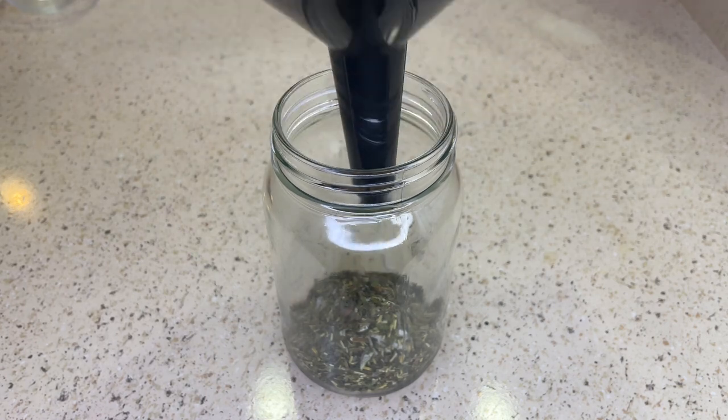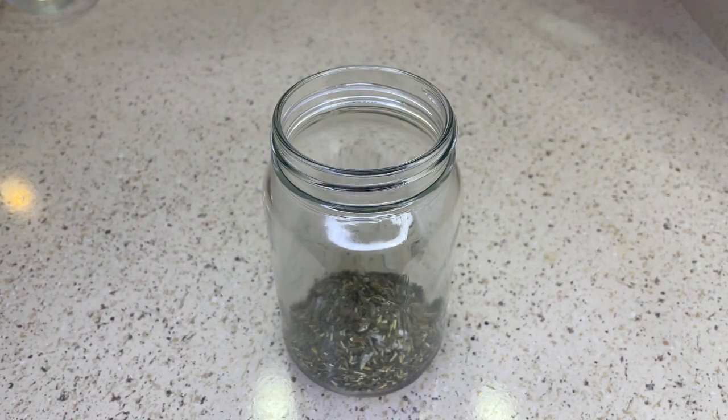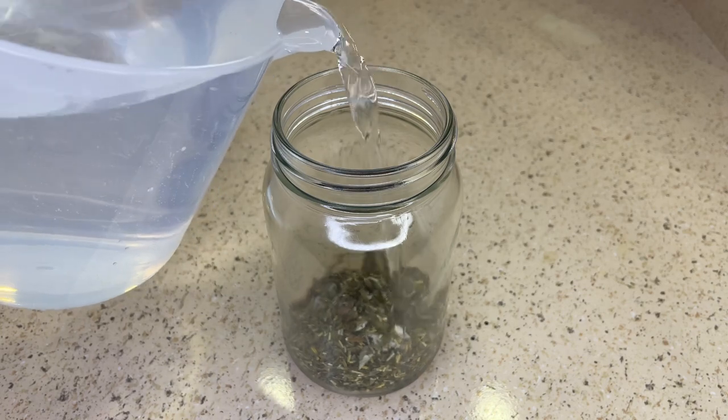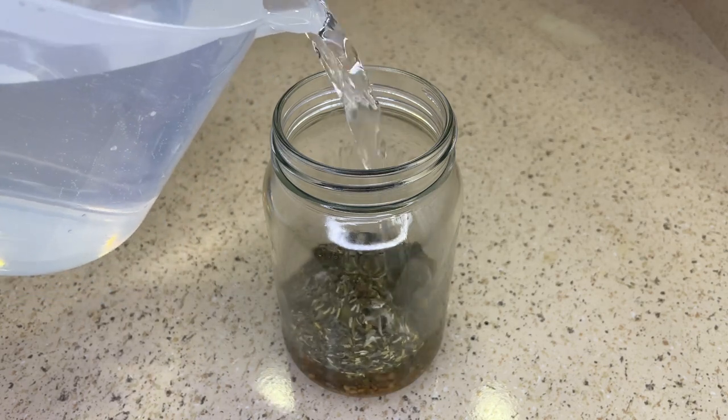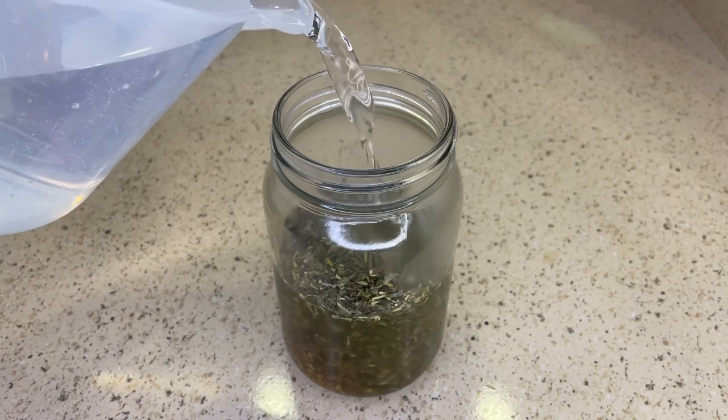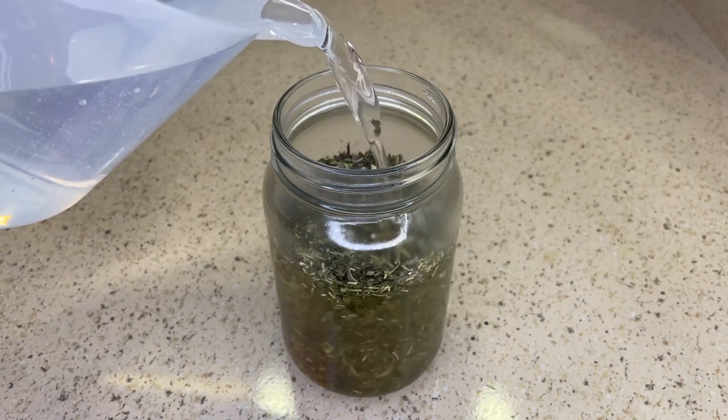When spearmint is applied to the scalp it improves blood circulation, which helps to strengthen hair follicles and cause hair to grow more quickly. Also spearmint prolongs the hair fall cycle — when it is regularly applied to the scalp it has the ability to keep the hair retained in its follicle for longer.